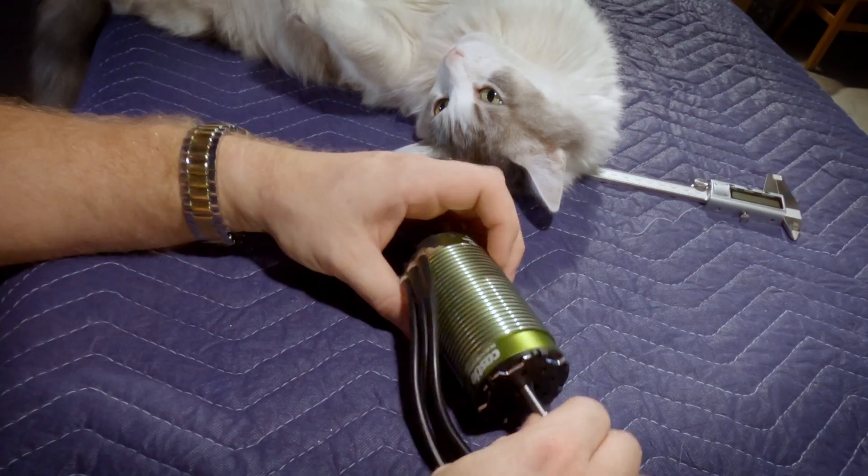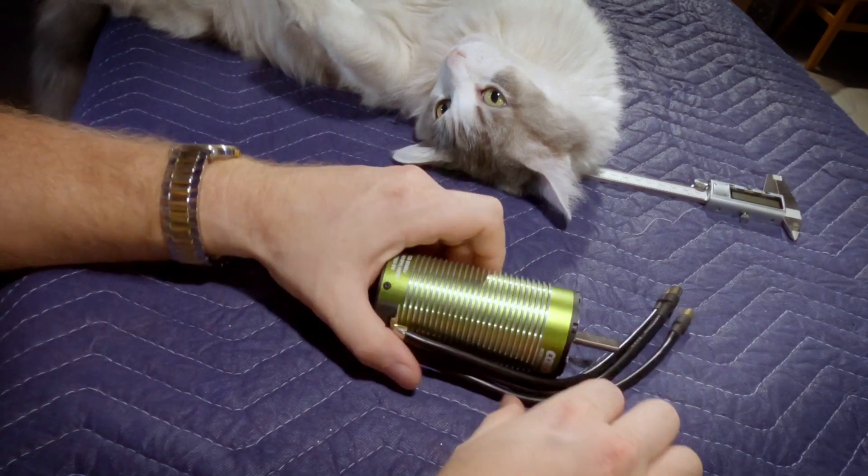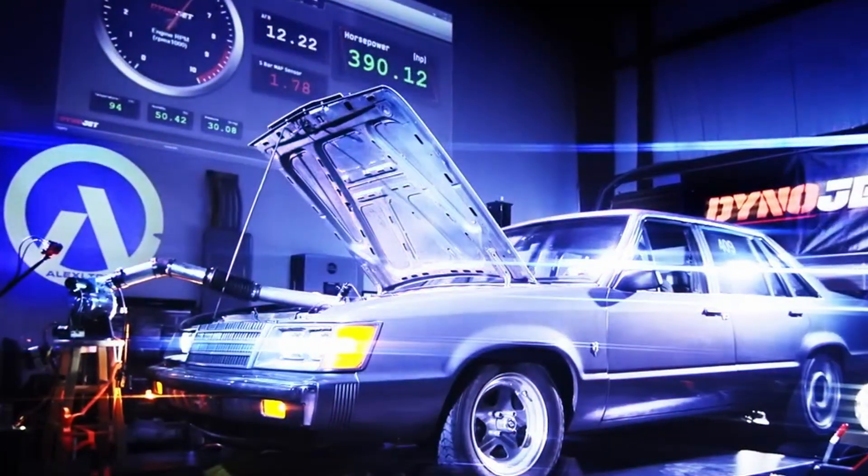It's a 20 horsepower motor, and in our last dyno test we actually got 34 horsepower pushed through it to make 453 rear wheel horsepower.